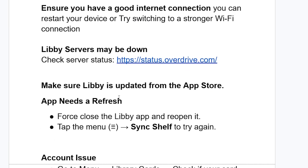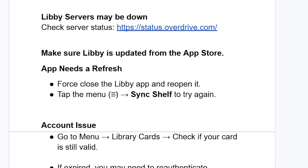The app may also need a refresh. First close the Libby app and reopen it. Then tap the menu icon on the Libby app and select 'Sync Shelf' to try again.